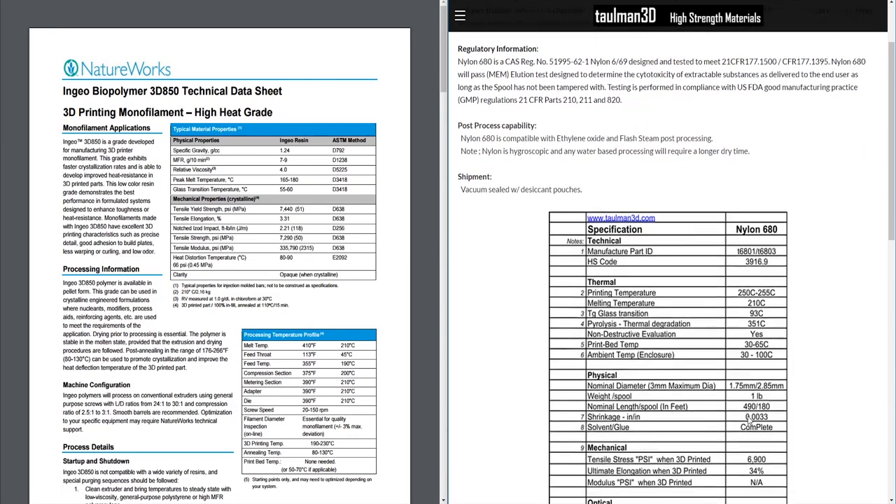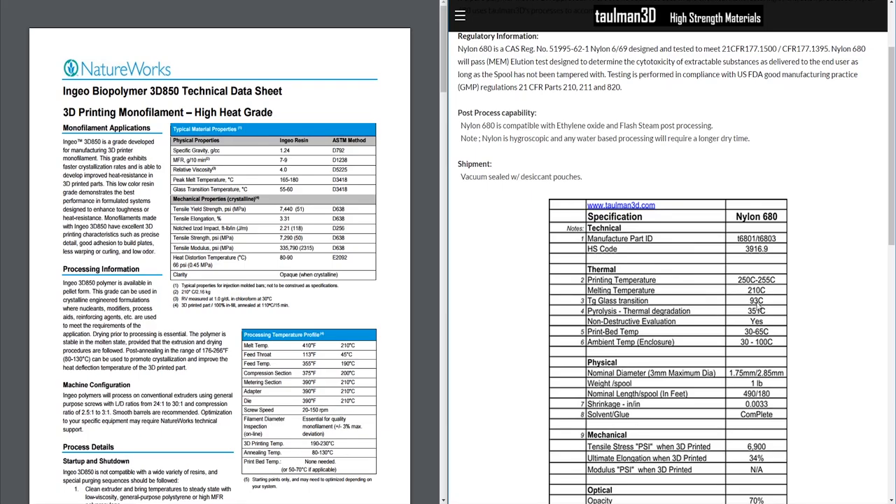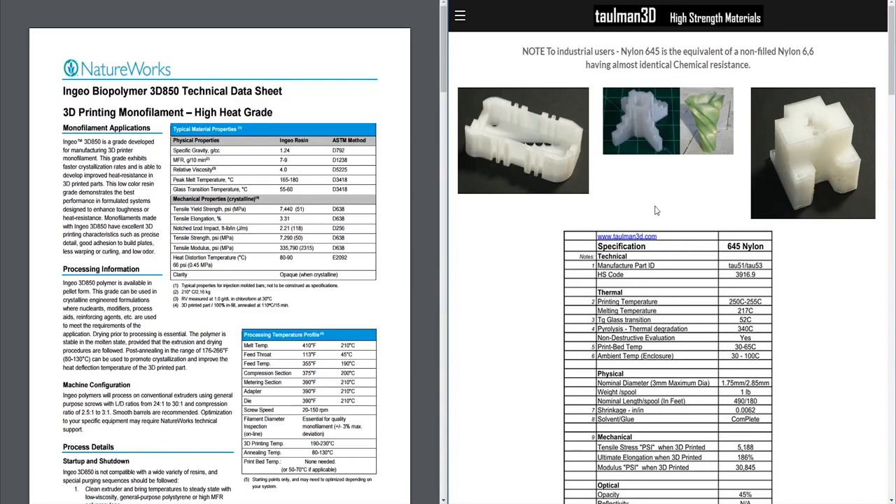Nylon 680 has a Tg of 93°C — about 210°F — very high dimensional stability under heat. Nylon 645 is surprisingly low at 52°C, which is actually lower than PLA, making it even less dimensionally stable under heat load. NatureWorks and others are also coming out with crystallizable PLA, where you can anneal the part in an oven to sometimes double its distortion temperature, potentially reaching around 75°C.